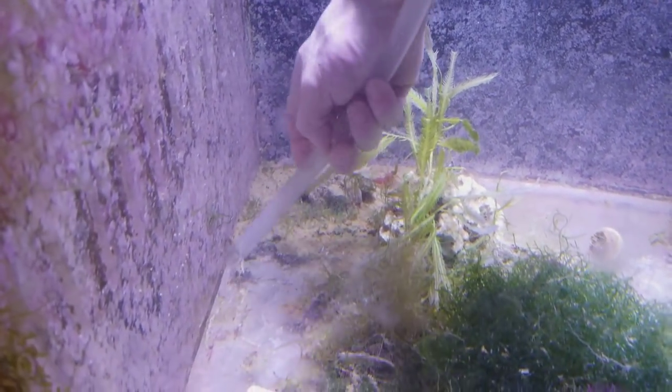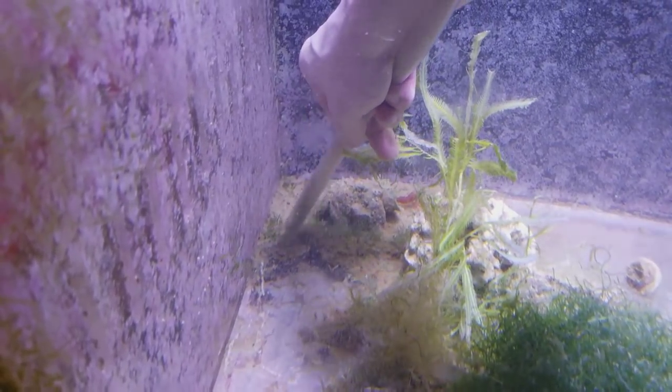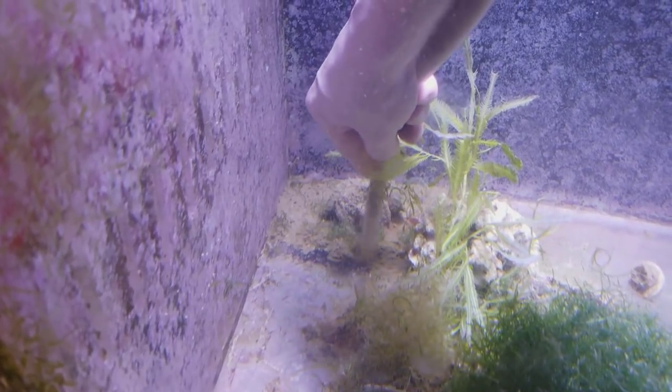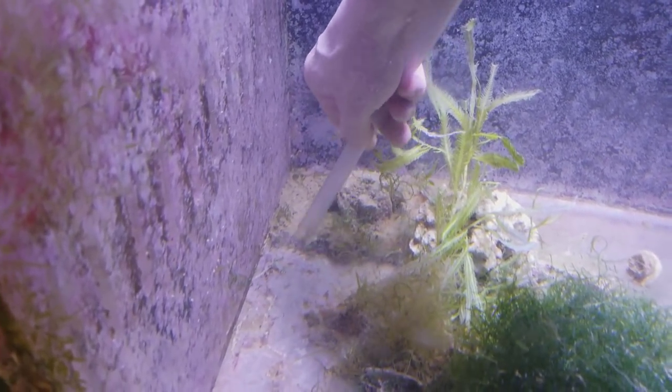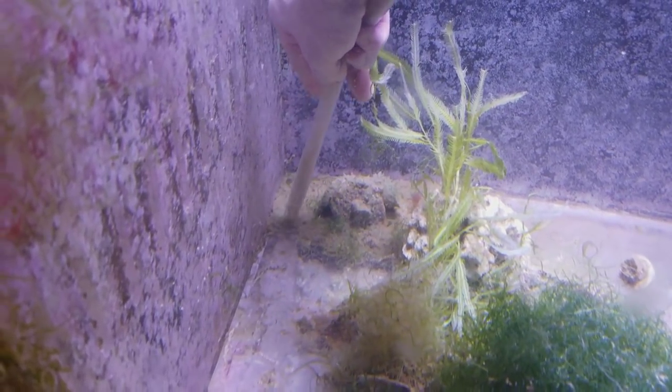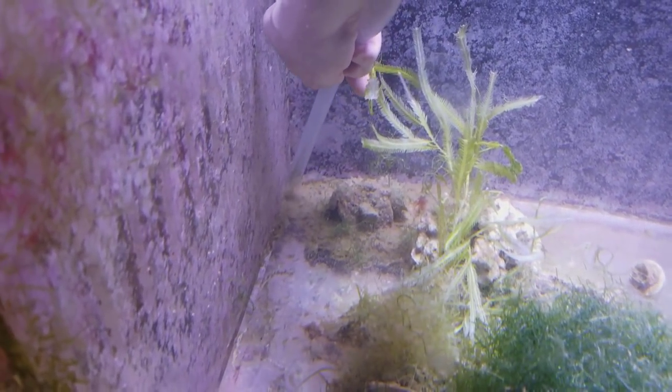It's hard to do this while holding the camera, but I just wanted to show you guys. In case you never thought of this, it's a very simple idea to suck out the detritus this way. A lot of people probably have their sump up on a stand. Mine I put on the floor so I can maximize my space.